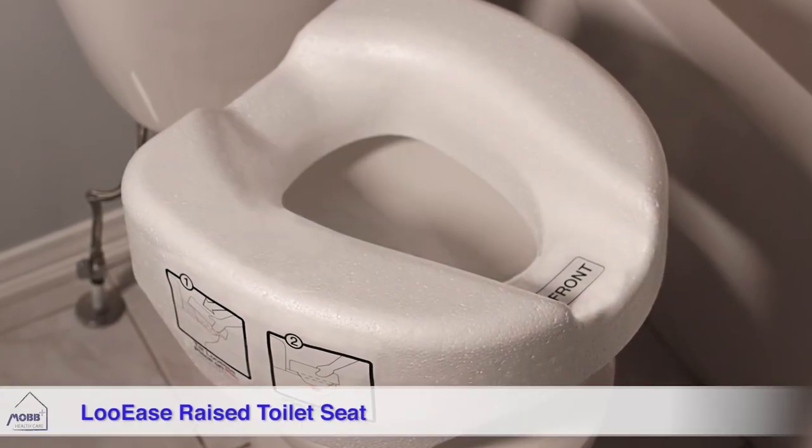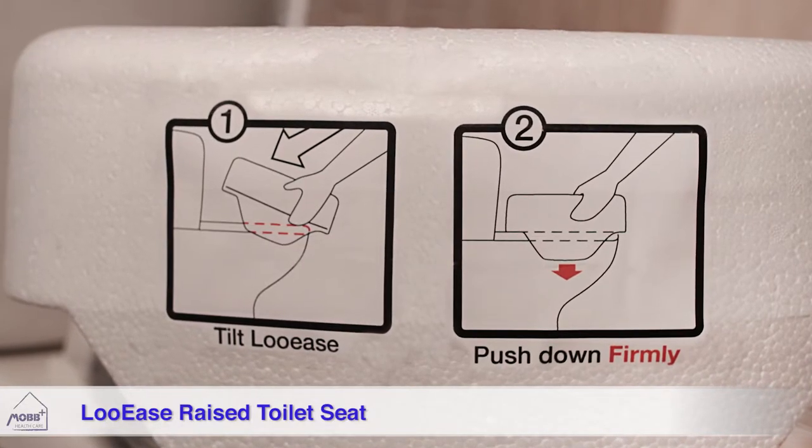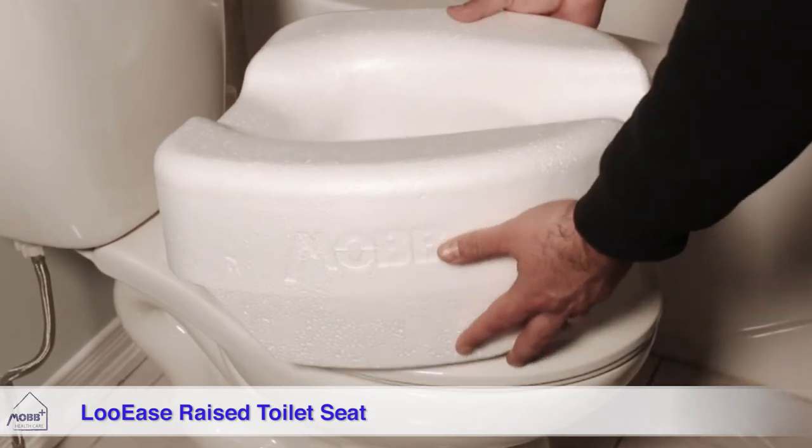New from Mob Healthcare is a totally new concept in affordable bathroom products. The Louie's is a low-cost raised toilet seat that offers a great solution for short-term use, cost-conscious users, and infection control.